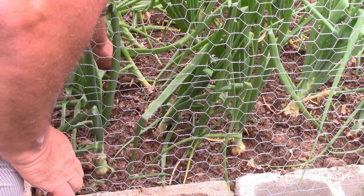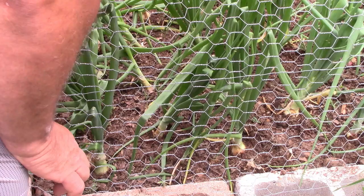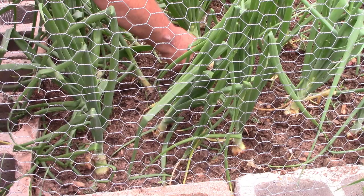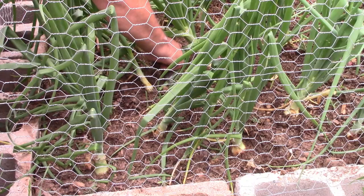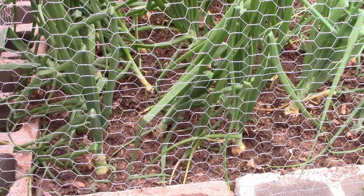A few years ago it was really sunny and really hot, so I took some hay and put it around the onions a bit to help cover them so they don't burn — the onion itself. I'm still just knocking the dirt away as I go. They're all looking good, all starting to grow. As you can see right there, I move the dirt away from each onion.